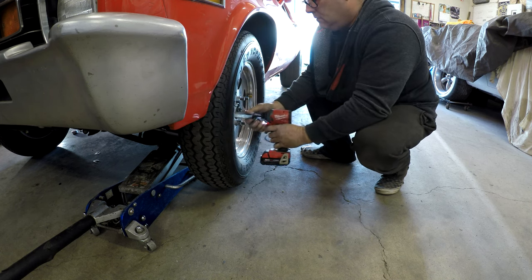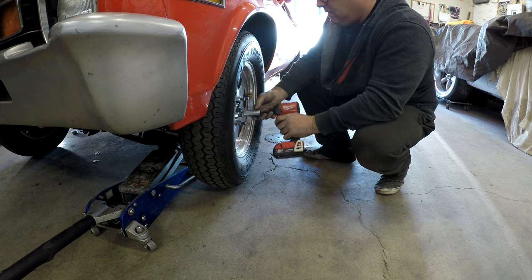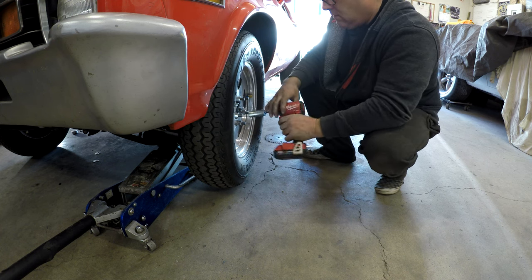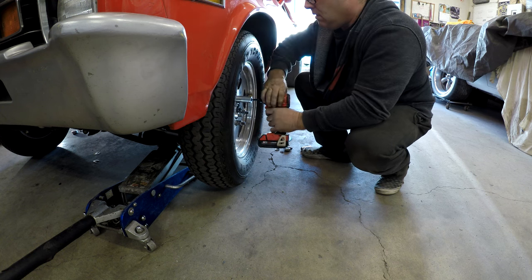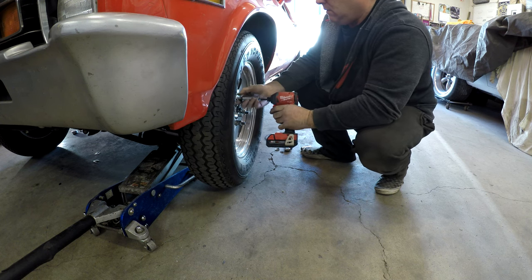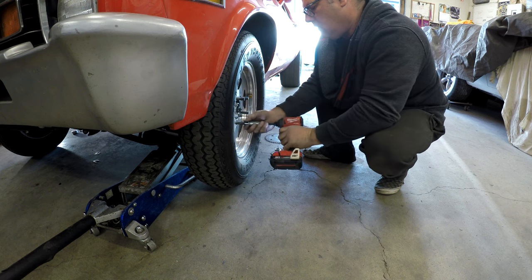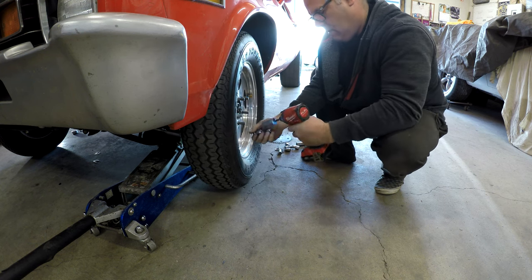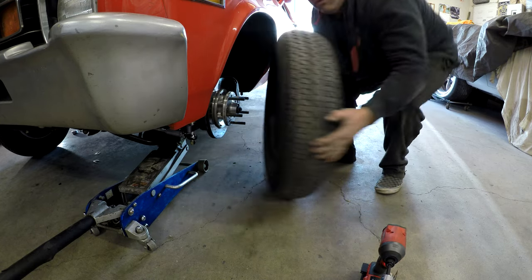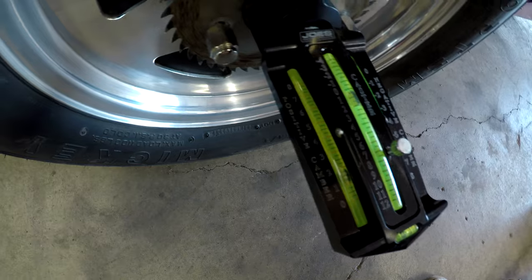There we go - pretty good. The old one would definitely not do that. I turned them in all the way and now we have one and a half degrees positive still.